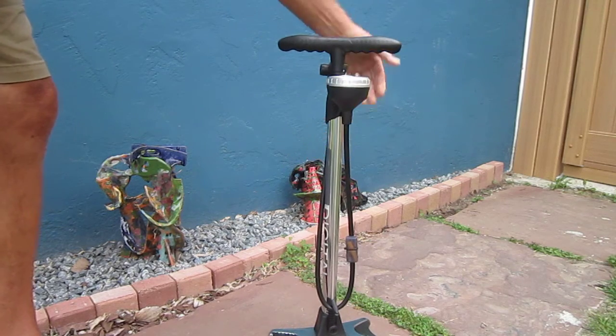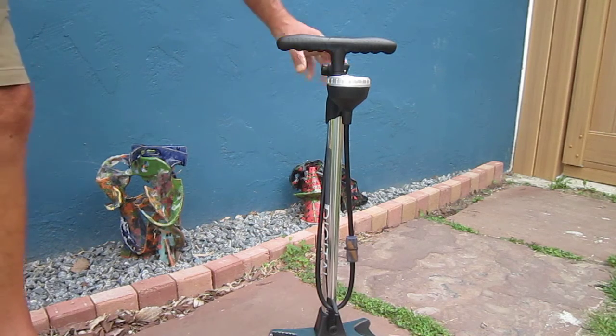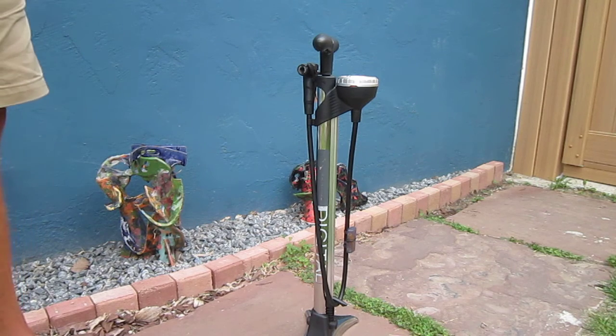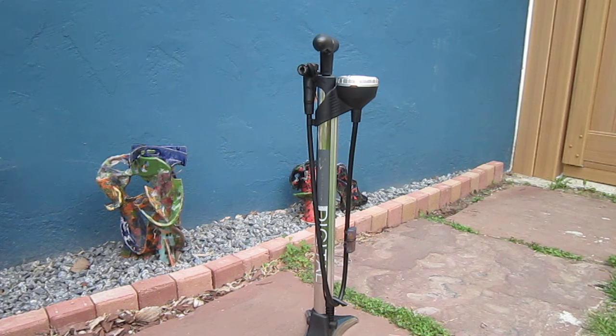Really looking forward to it. I've got a lot of Surface accessories on my bikes — they keep making their products better and better — and I do think this is going to give me great service and do a fantastic job. That's the Surface FPD 200 digital air pump: quality and accuracy, and I think it's going to be wonderful.